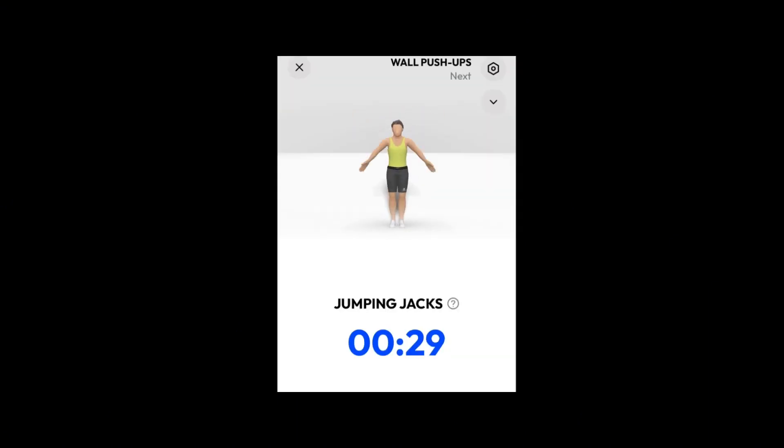Do the exercise. 30 seconds. Jumping jacks. Inhale when your feet are apart, and exhale when pulling them back. Keep going. You're almost there.